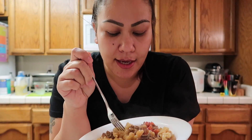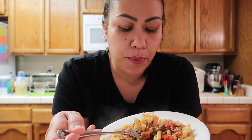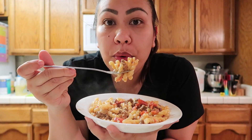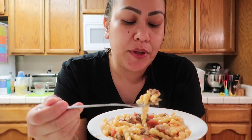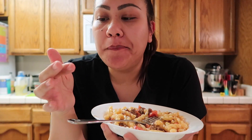Okay you guys, it's time for the taste test. It smells really good. Let's give it a try. Mmm, this is really good! Yeah, this is really good you guys — you should definitely give this recipe a try, and if you do let me know how you guys like it. I'll leave the recipe linked down below in the description box. So I hope you guys enjoyed this video — if you did, please give it a thumbs up, don't forget to subscribe, and I'll talk to you guys in my next one. Bye!